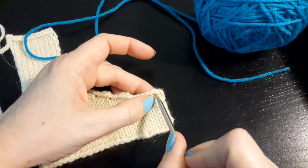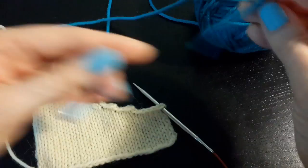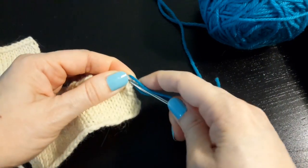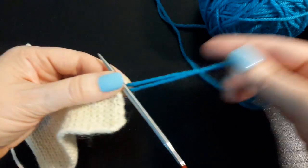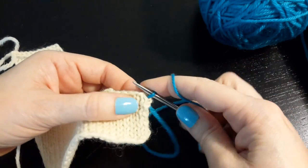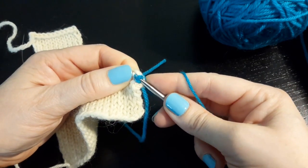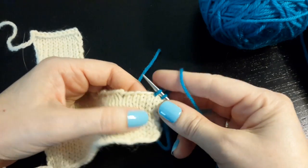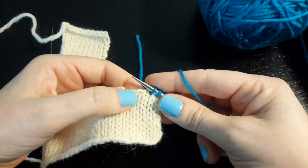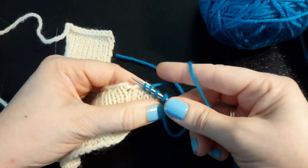I find my selvedge stitch, I find my bind-off edge, I go into the center of that selvedge stitch immediately under the bind-off edge, and I pull a loop through, leaving a tail. Now I continue going into the center of the next stitch, yarn over the needle and back, and pull a loop up. I will do that across — into the center, pull a loop up — until I get to a stair step.